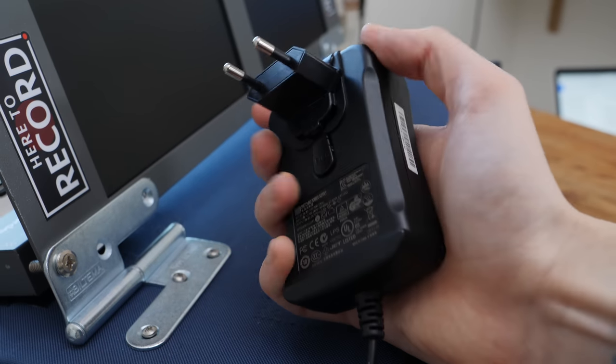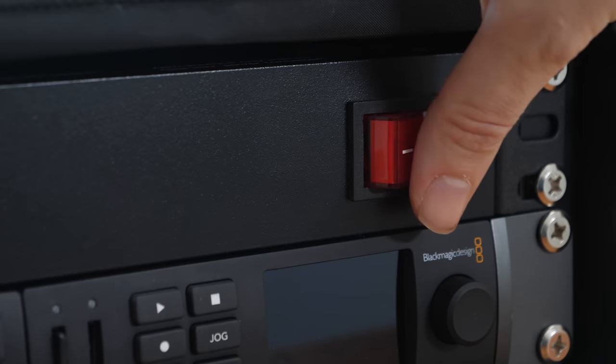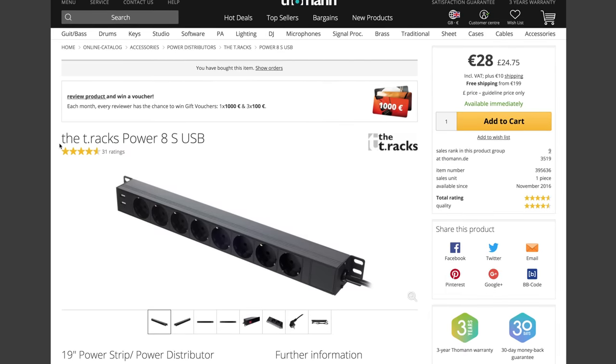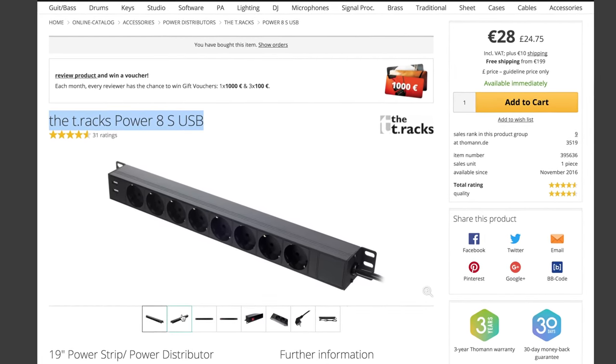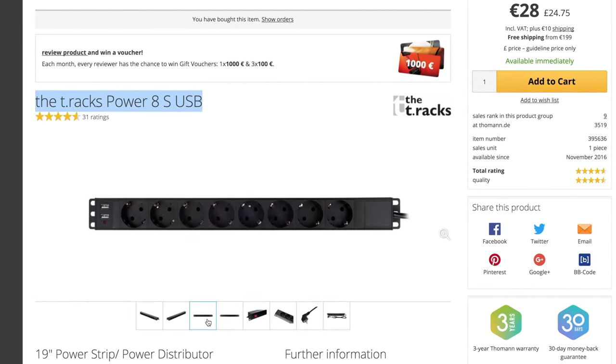The only thing that didn't fit in the case was the large HyperDeck power supply, so we've opted to leave that separate and just plug it into a nearby power strip. Speaking of power, the power strip we built right into the case is the T-Rex Power 8S USB — you can see it has a couple of USB ports on the side. We didn't really intend to use those but they've since ended up powering our fans and our mini PC.